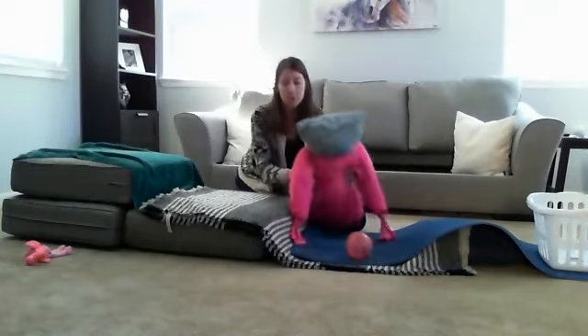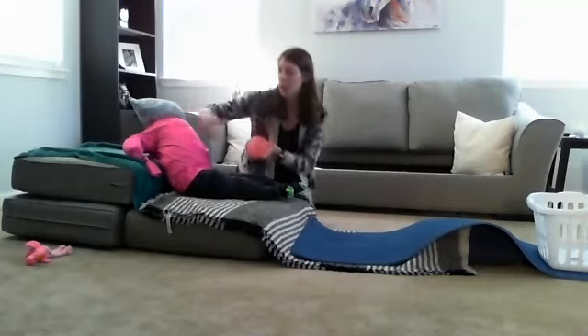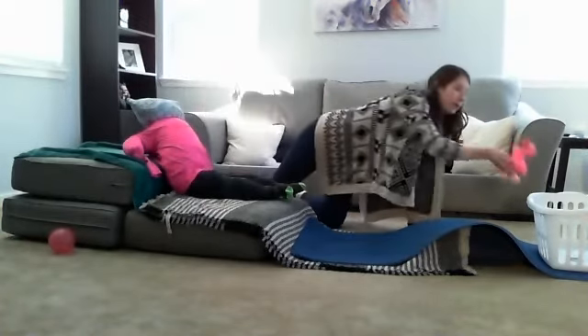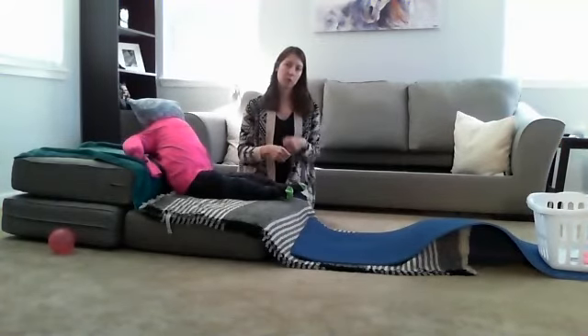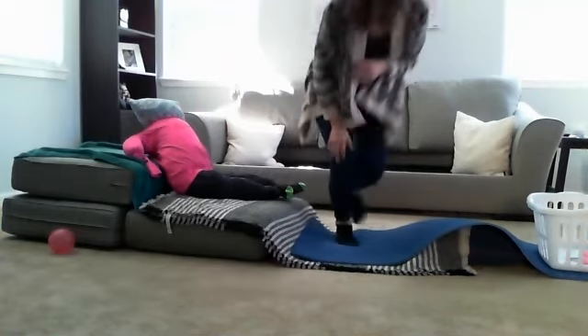If you incorporate using an object, they can pick it up, roll through the course, and then put it in a laundry hamper. That way they will know — if there are three things, I have to roll through the course three times and then I am done. Give it a try at home and let me know what you all think. Let me know if you have any questions or comments — I would love to hear from you all. I miss seeing you at school.